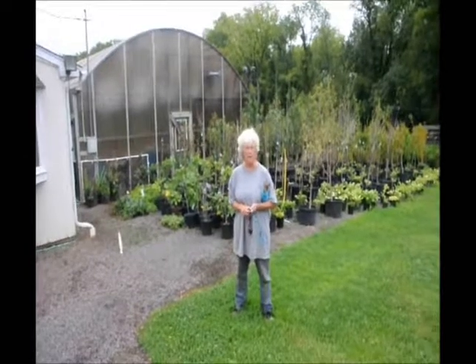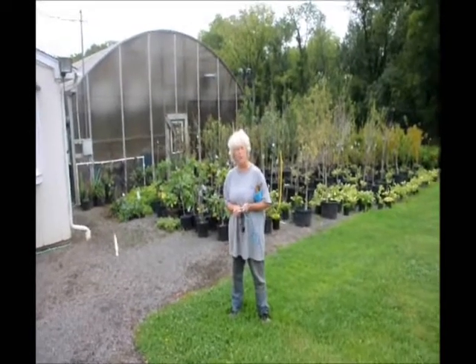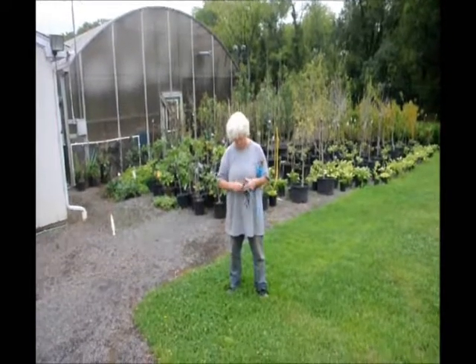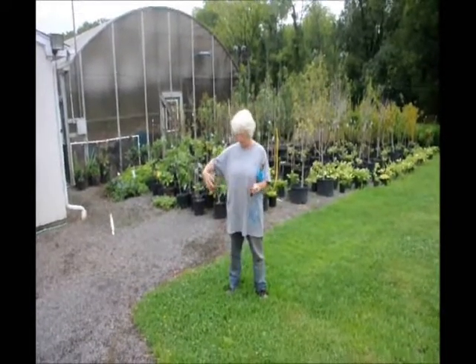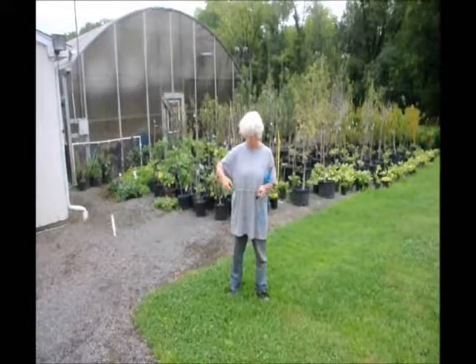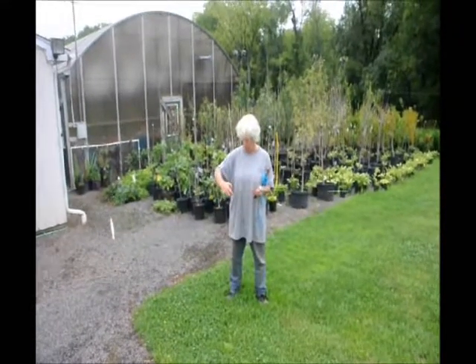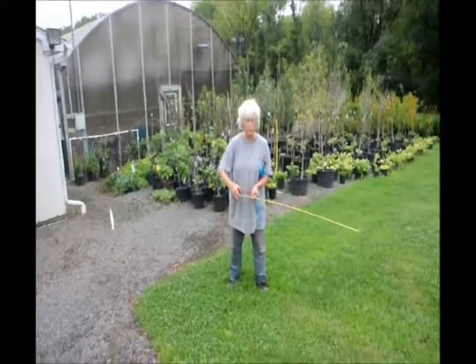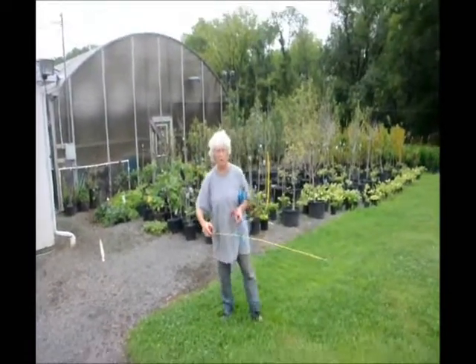So that you don't have encroachment, you will calculate about 4 feet from the edge of where you want to start. I use my tape measure, I pull it out to 4 feet, and I like to lock it at the 4-foot mark so it doesn't slip on me when I'm working.